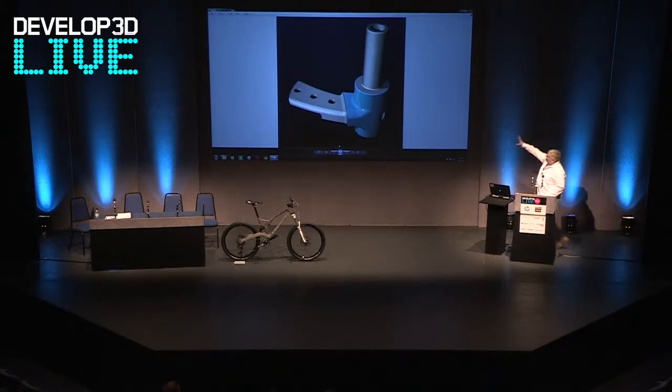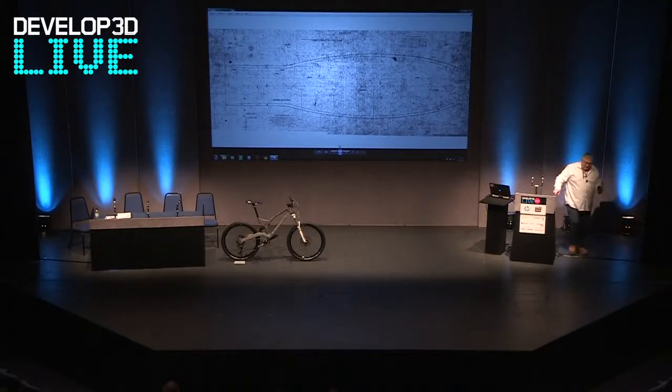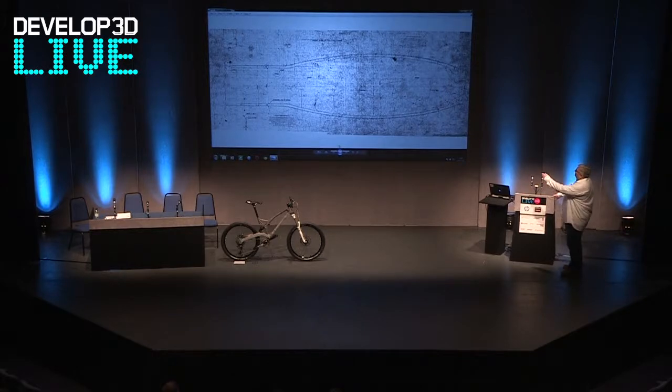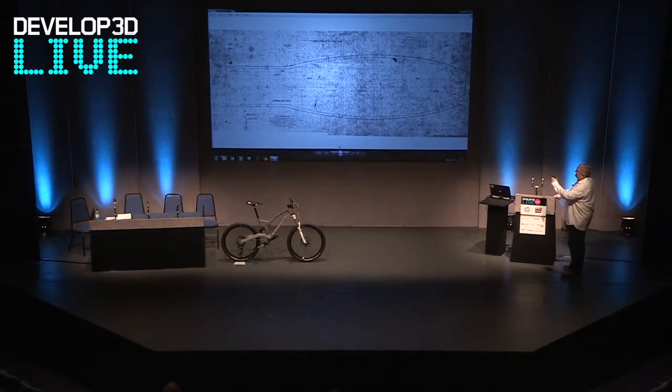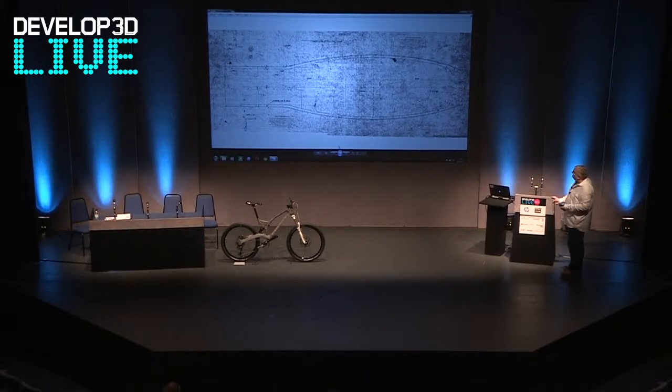That is just one part of the car — one of the simpler parts being the front dumb iron — and then you've got parts like the engine block, which just took so long to do. The reason is, if you can imagine, this is like a typical plan that we got. Although it's mostly there, quite often there were areas that you couldn't actually see, so you had to go and work it out using different methods.